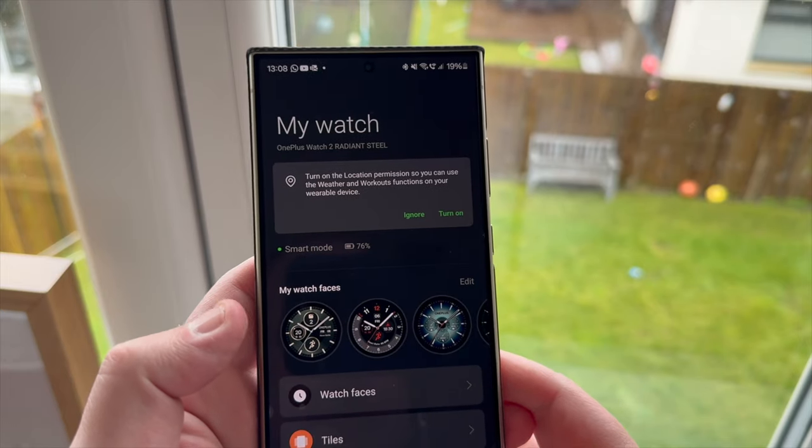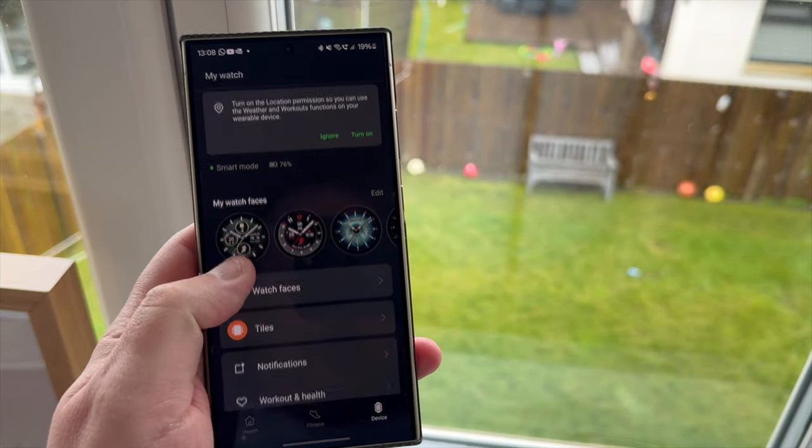To cap it all off, the price is £299, which puts it right in line with the TicWatch 5 Pro and the Samsung Galaxy Watch non-classic. For me, this is a far superior watch to those — though that's subjective, those are also good watches. Where the OnePlus Watch falls down, however, is nothing to do with the watch itself; it's to do with the app you have to connect it to.